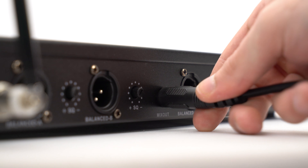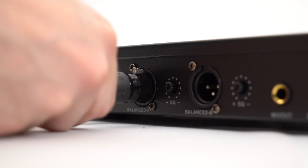The kit comes with everything you need to get set up, including batteries and cables to connect your speaker or mixer. The microphones are automatically linked with the receiver, so all you've got to do is plug it in and you're ready to go.